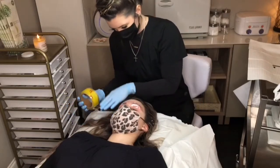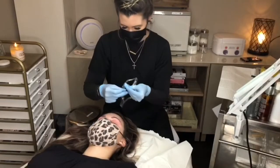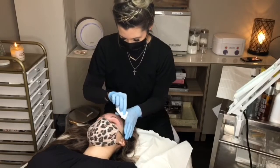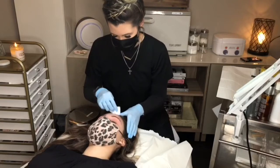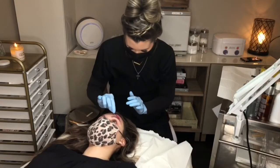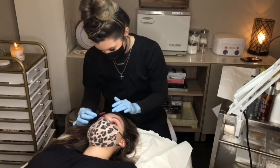It's really easy to care for your brows following a lamination treatment. For the first 24 hours you should treat your brows with care — avoid getting them wet, steam baths, and saunas. After the 24 hours you can treat them normally, simply brushing them into place every morning with a spoolie.